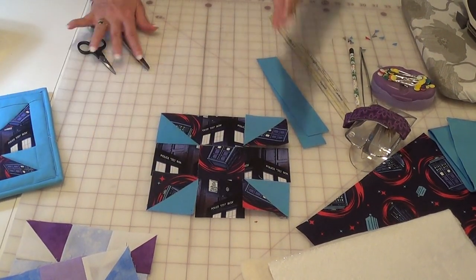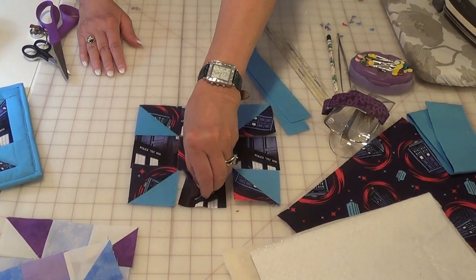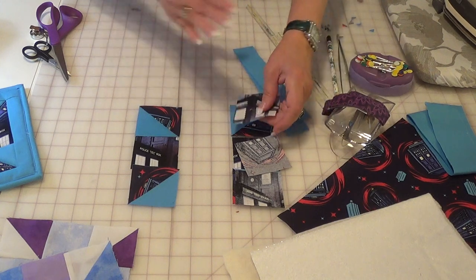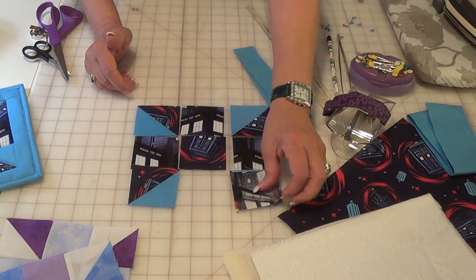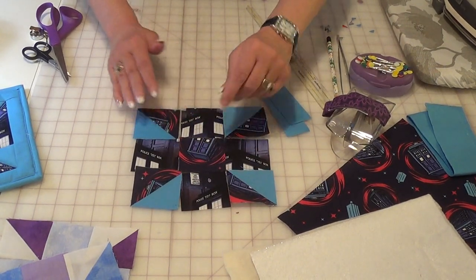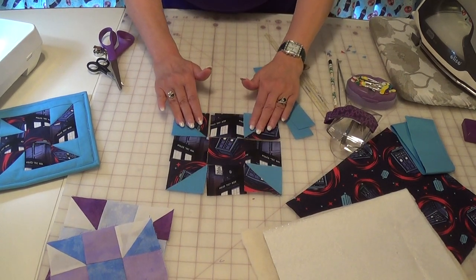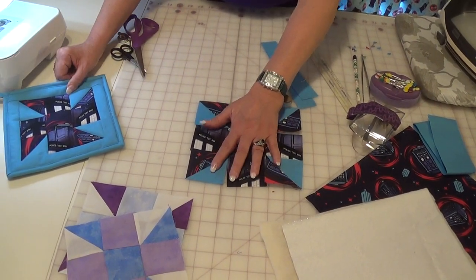Now to sew it together, from my side I start with my left, take my center one, flip it over, and sew it. And I sew the next one, I sew the next one, I open them up and do the next one. Once you have it sewn together, you come back and sew the other way — you don't have to take them apart. The little seam keeps them right in the order that you want them. So this creates a six and a half inch block.